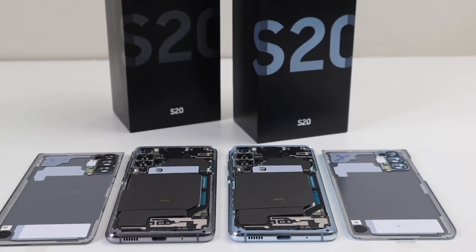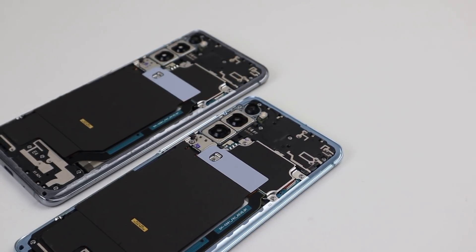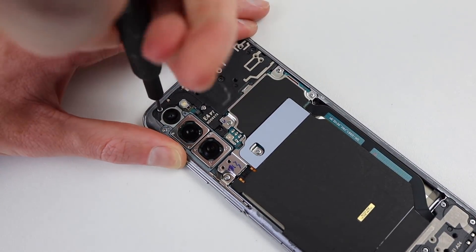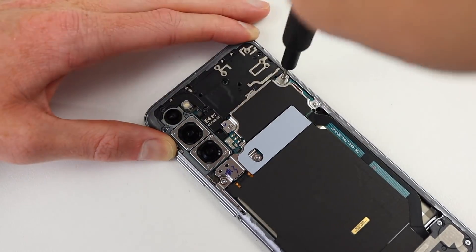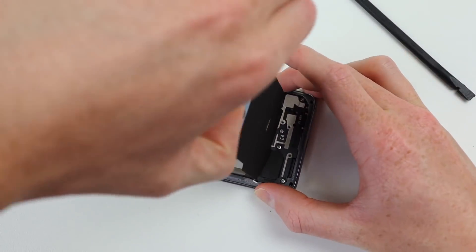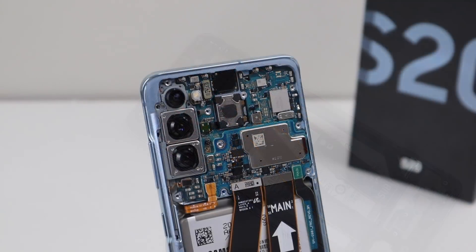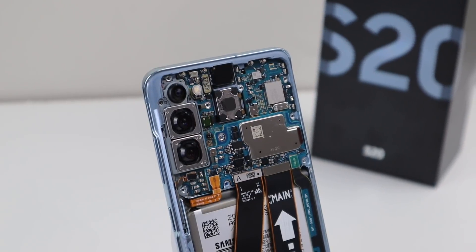Getting our first look inside the Galaxy S20, you can see it looks pretty standard for a Samsung device, with the wireless charging coil and plastic covers covering up the main logic board of the device. We'll need to get those out of the way so we can get a deeper look inside. There is a load of Phillips screws that will need to be unfastened. All these screws are the same size, which makes it practically impossible to cause any damage by putting the wrong screw in the wrong place. After removing the wireless charging coil and antenna from the top of the phone, we can finally get a look at that dual stacked motherboard.